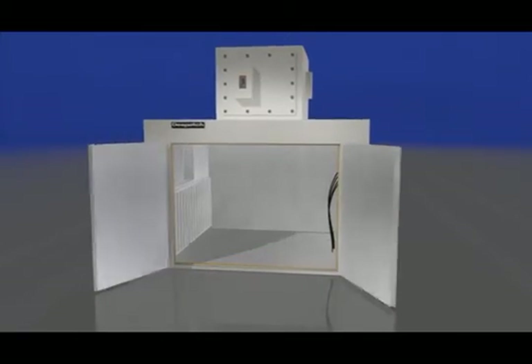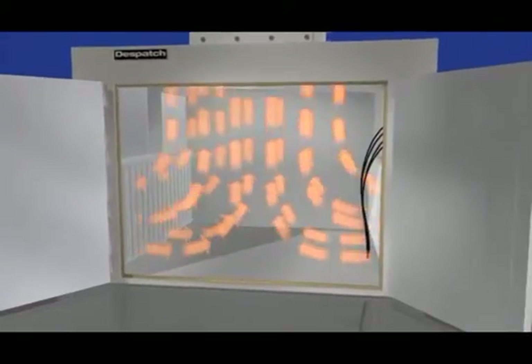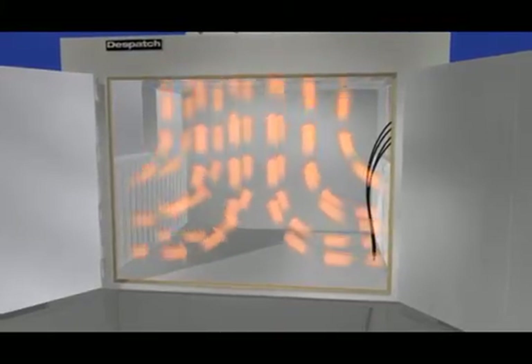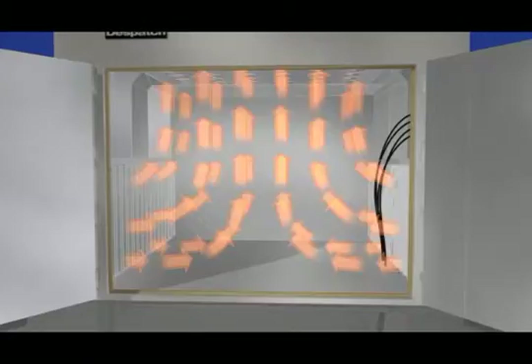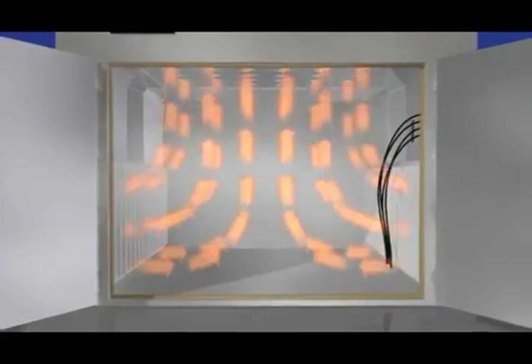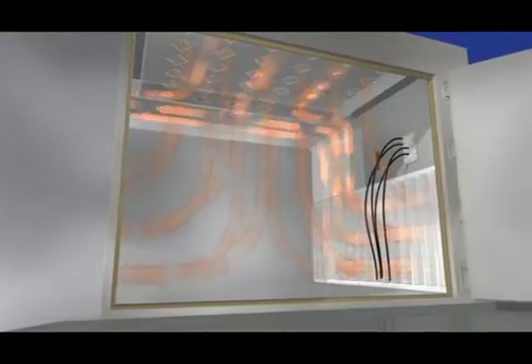The ovens feature uniflow airflow, meaning that the air moves both horizontally and vertically, offering exceptional temperature uniformity. The precise airflow pattern and directionality can be modified for each application to optimize the time to temperature for the specific part being cured. Air is directed to the part being cured and is recirculated through the heater box and back into the oven for greater energy efficiency.